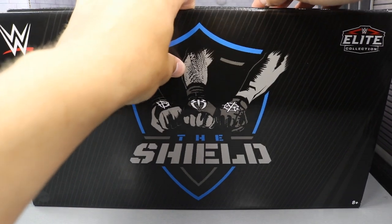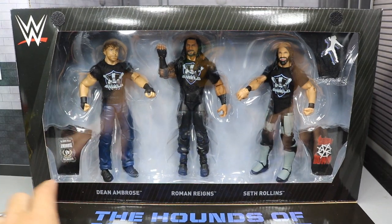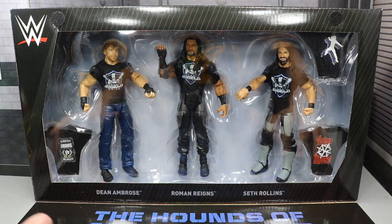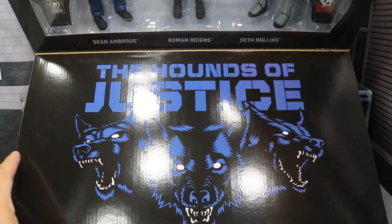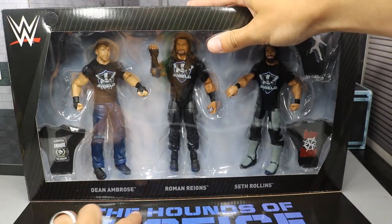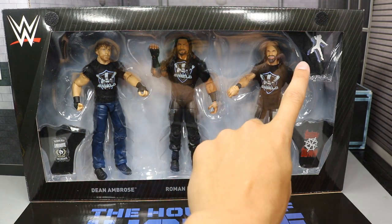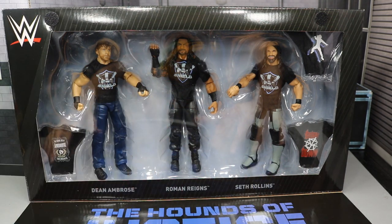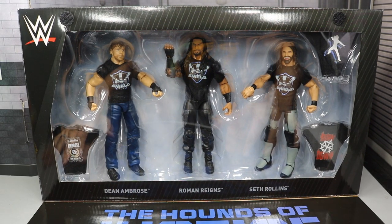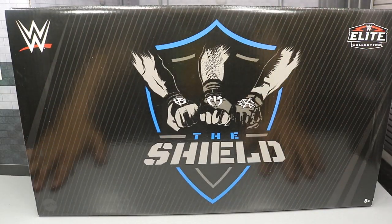You open up the flappage — got a piece of flappage, you open it, got the Velcro on there — and boom, guys, you see all the contents on the inside. Also some stuff down here. It says the Hounds of Justice, got their wolf logos down there. It even has their nameplates down here. Dean Ambrose got his t-shirt, Roman Reigns has his t-shirt, and then Seth freaking Rollins with his t-shirt. And of course, they come with Shield t-shirts. Let's go ahead and crack the Shield out of their packaging.